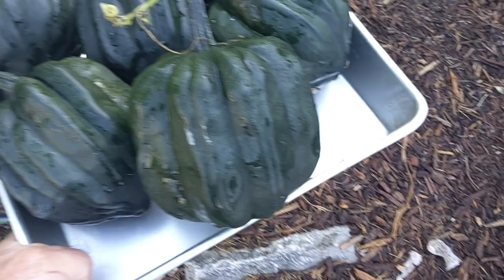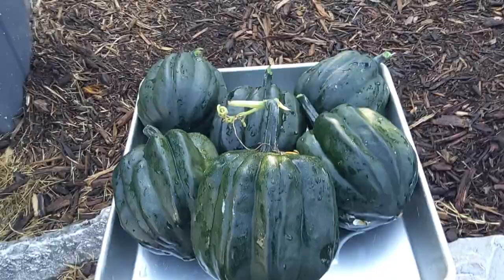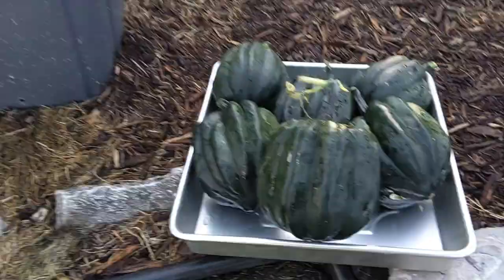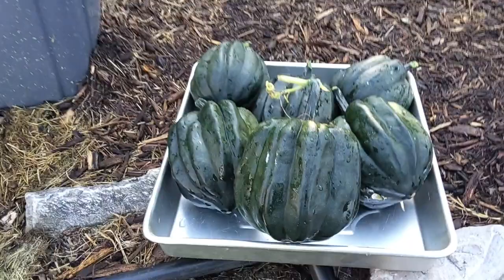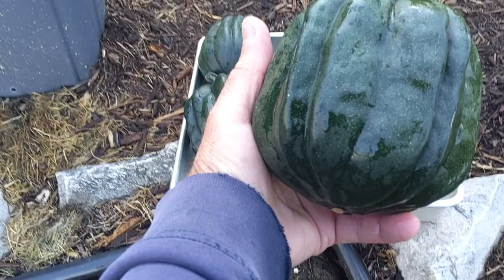There's our acorn squash harvest. Not bad — did pretty good. All in all it worked out fine. If you like the content on our channel, give us a thumbs up, share the videos, and click the subscribe button.